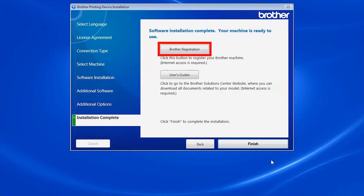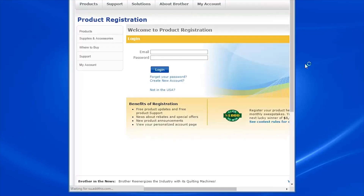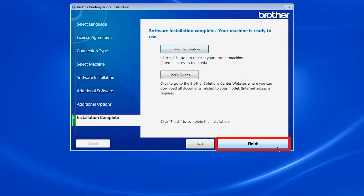Click Next. Click on Brother Registration to register your machine at this time. Otherwise, click Finish.